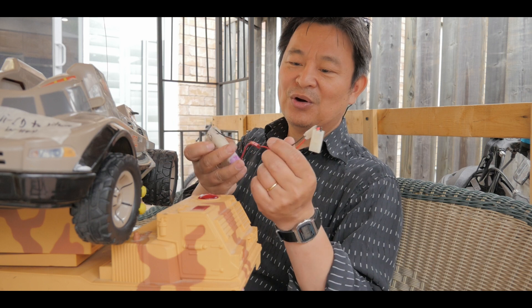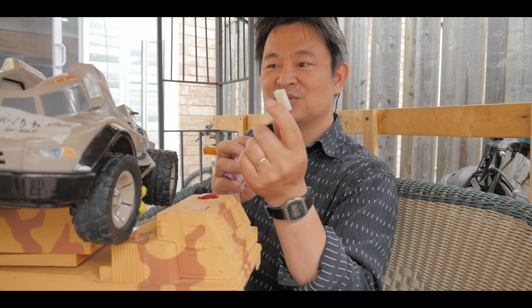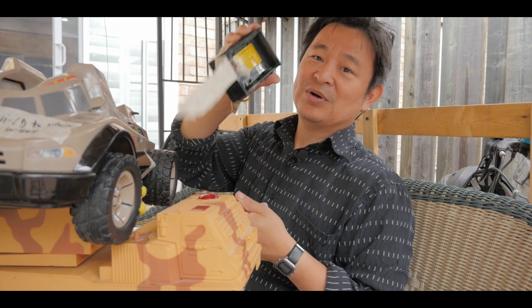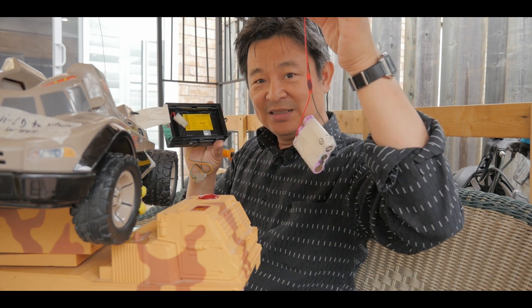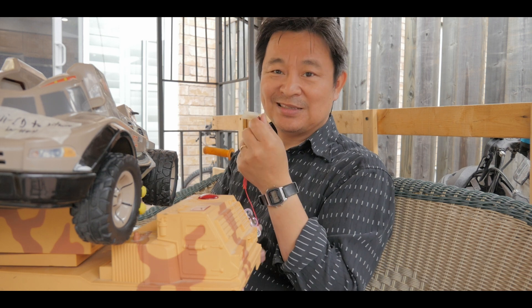As you can see here, all I had to do is modify the connector. This is a standard connector to the vehicles. Once I connect them — here is the container, that's where I connect the battery. Originally it was for the nickel-cadmium, but I was able to modify it and then connect it to the battery pack system.